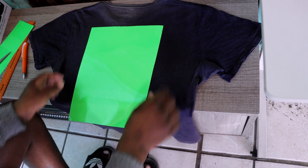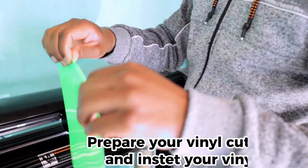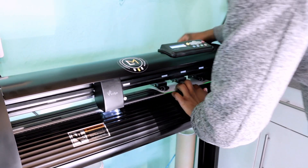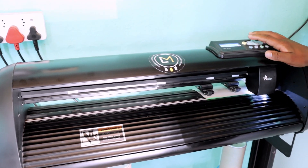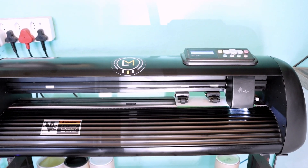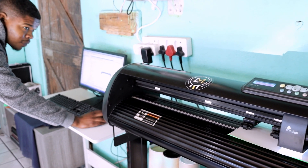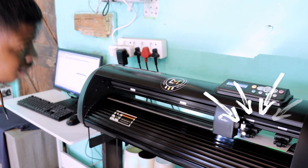When you're done and you see that the vinyl is the perfect size for the text you've already created on Sign Master, you can place that vinyl on the vinyl cutter machine. Make sure it's in the correct position — this is to assist your vinyl cutter so that it doesn't cut over the vinyl, it only cuts through the vinyl. Also make sure that Sign Master detects the cutter machine before cutting.